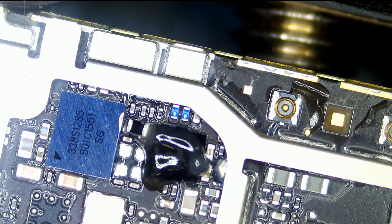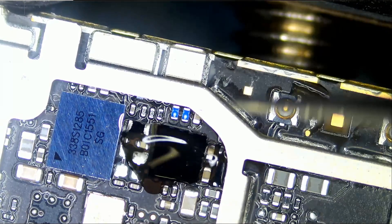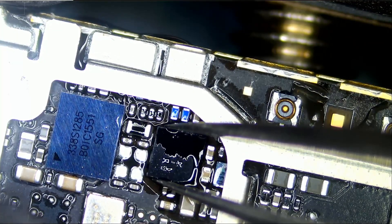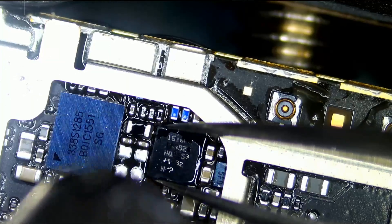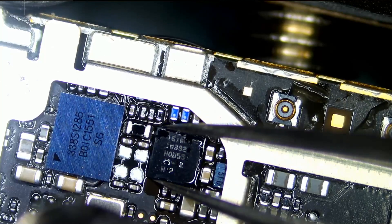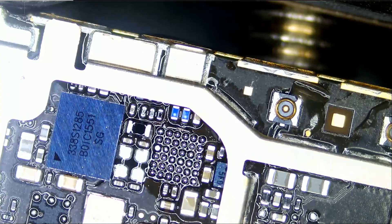Flux helps with the process of desoldering. We can simply remove this IC without adding flux, but flux just makes solder flow better and it's going to make the process easier. Preheat from far. What I'm doing is pointing the hot air away from the NAND chip — the NAND chip is up on the left. And the TriStar chip is out.